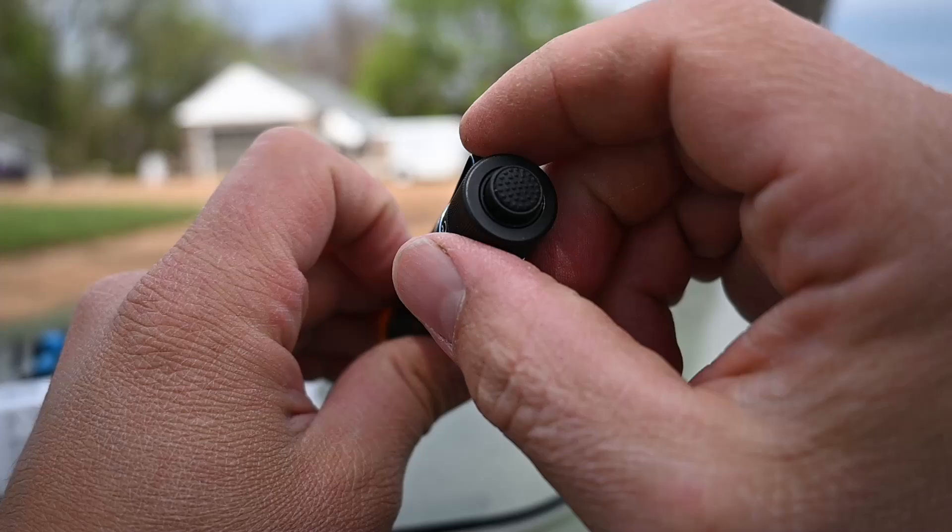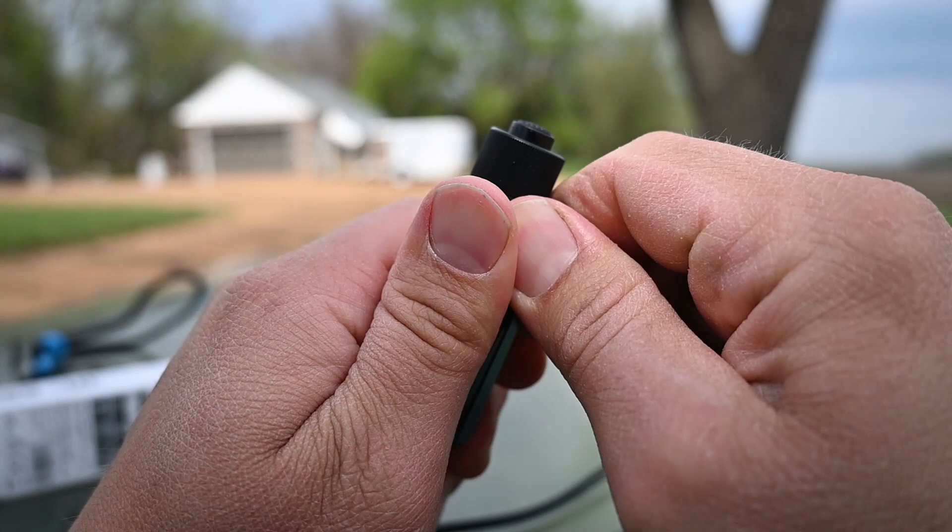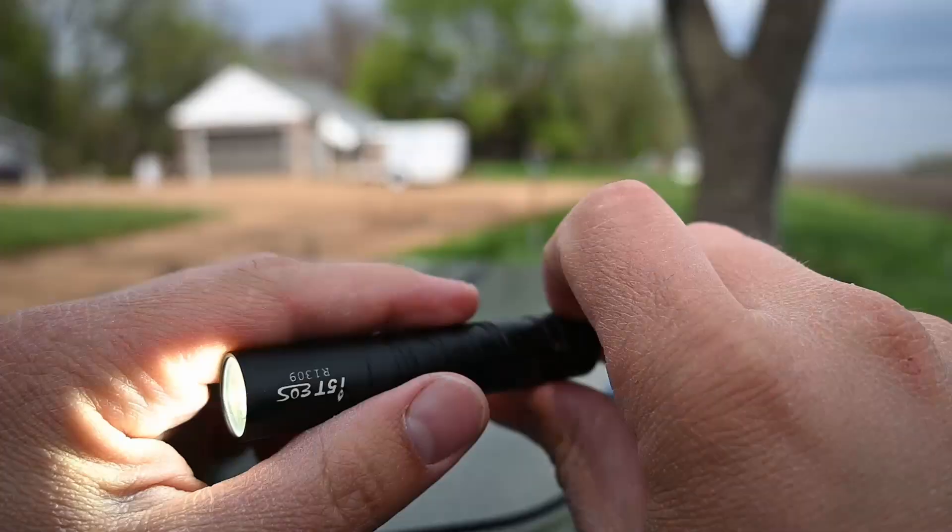And real quick, we'll just do the teardown of this thing. This clip is removable — it just snaps off like that. And then we can remove the cap on the back. Right now I do have a rechargeable battery in here. Alright, that's all there is to see for this guy.